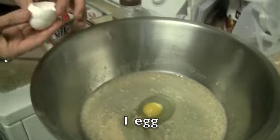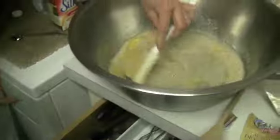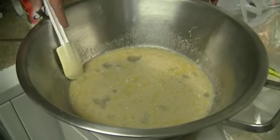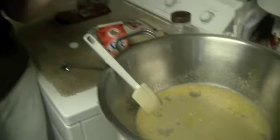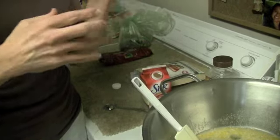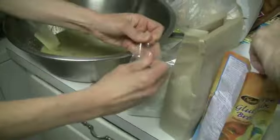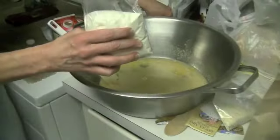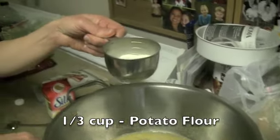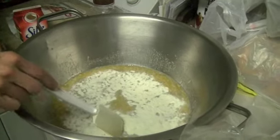Now I'm going to put the egg in. The reason I add the egg is because gluten-free bread is really dry, and the egg helps bind it together. We're also going to add another binding agent: potato flour. We'll do a third of a cup of potato flour. You have to be really careful when you add it because it can become lumpy mashed potatoes really fast.